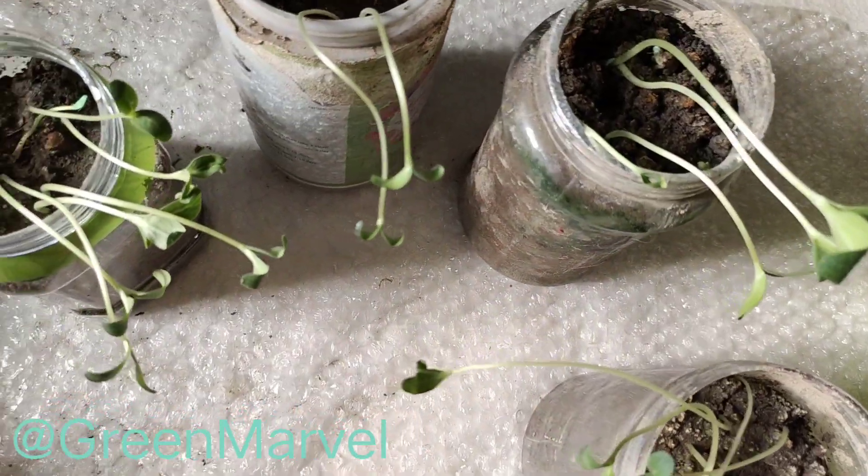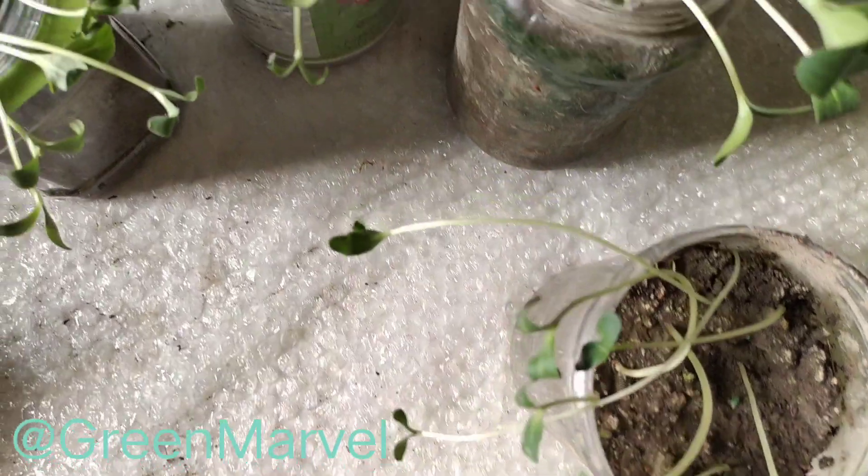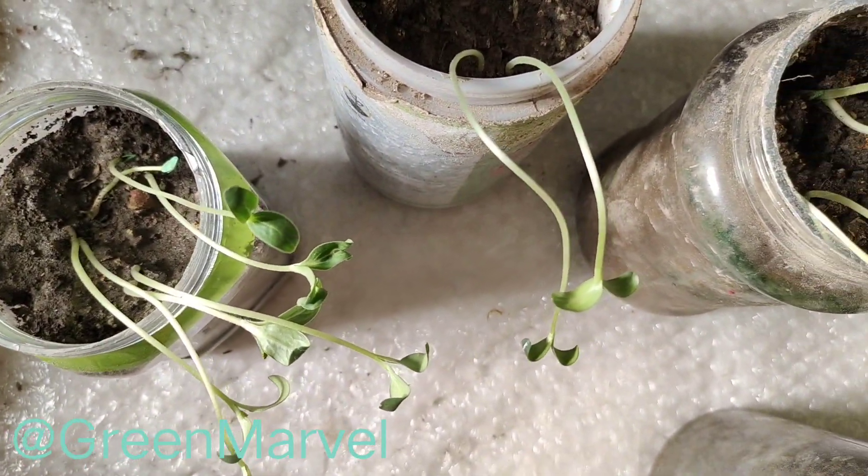Welcome to the channel. This is seven days in for the rate melon or the curly cucumbers that we sowed in a previous video. This is just seven days in.